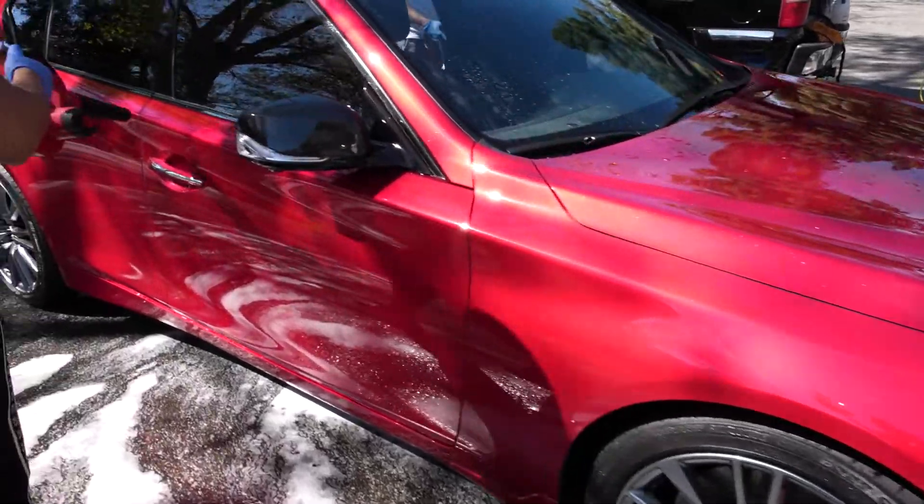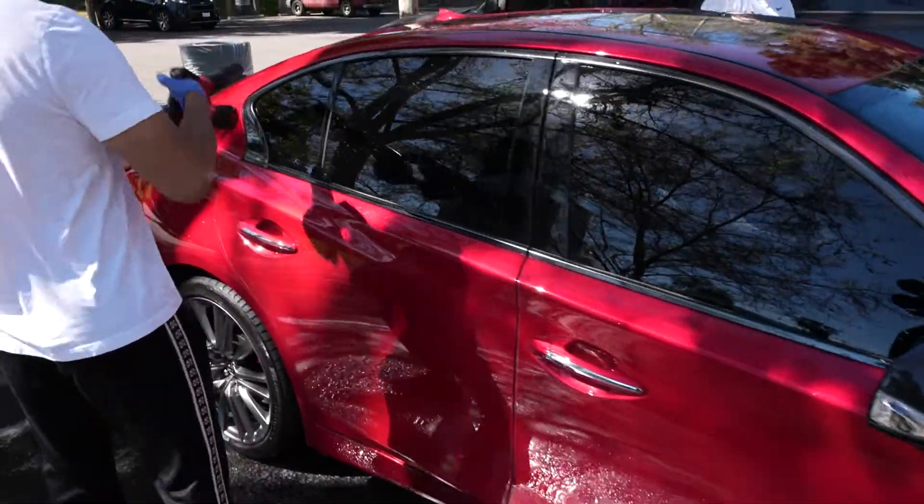So you guys aren't going to put a ceramic coat on it today? No — the ceramic coat we applied on it is good for a year, so all we got to do is make sure it's maintained right, and we're going to hit it with the ceramic detailer which keeps the sealant strong and healthy.